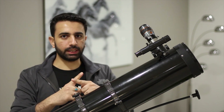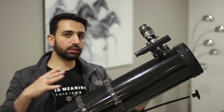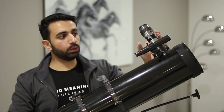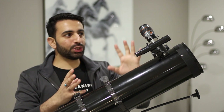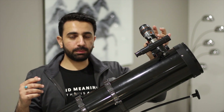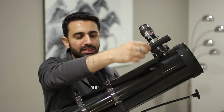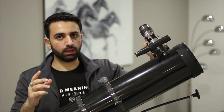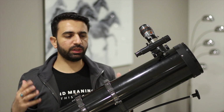When you look through the finder scope there will be a cross-section reticle in it. What you need to do during the daytime is take the telescope out, look through the finder scope and through your eyepiece, and make sure that the cross-section shows exactly the same object in the eyepiece. If you can see something in the eyepiece but not in the finder scope, you need to adjust these little screws to align it to that particular object. Once that's done, make sure it is firmly stable.